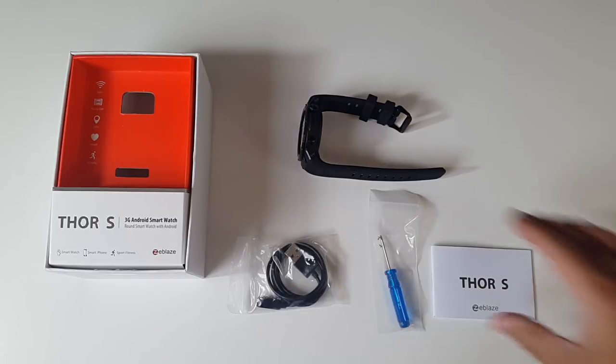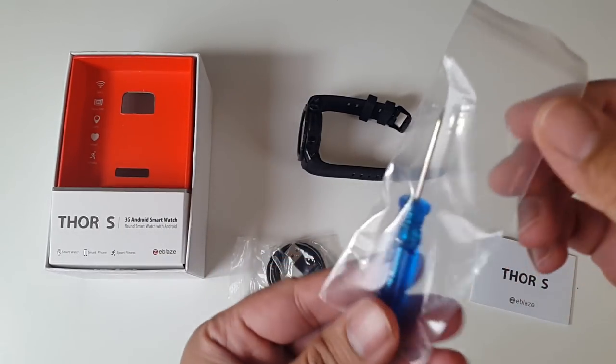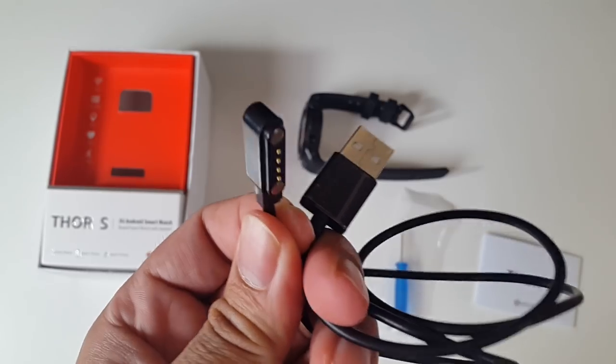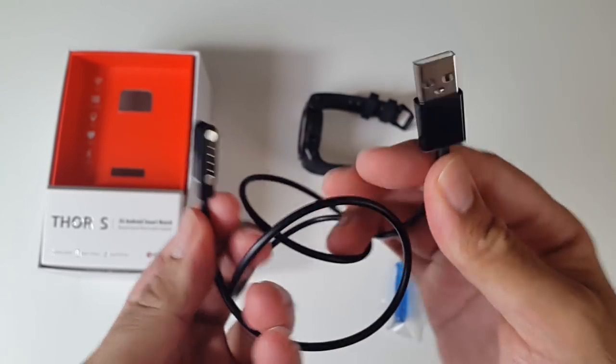So this is everything you get in the box: the user manual, a tiny screwdriver with some spare screws, and a USB charging cable. The charger cable has magnetic pins with a USB cable on the end.